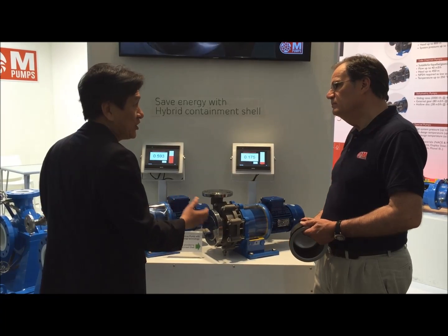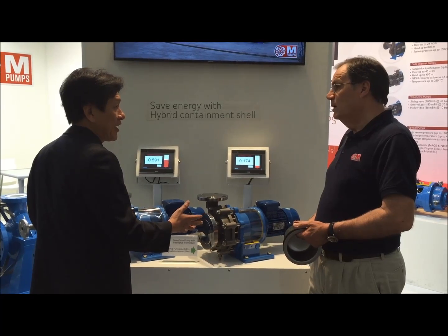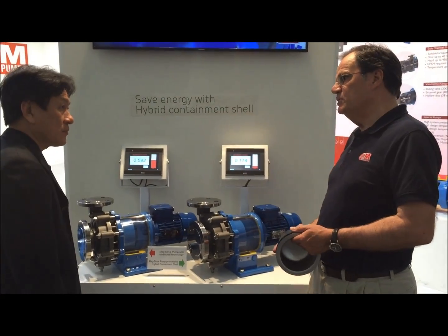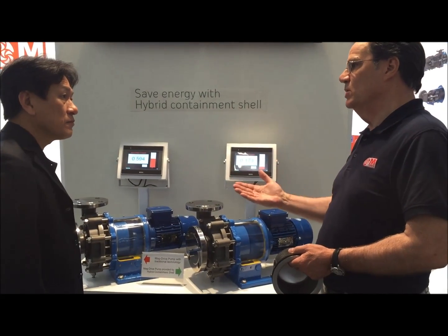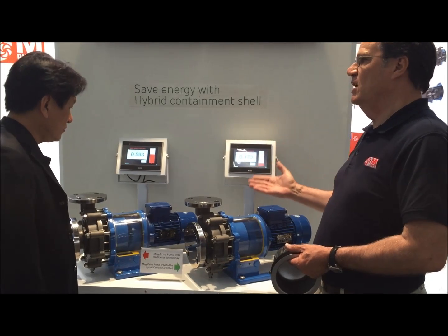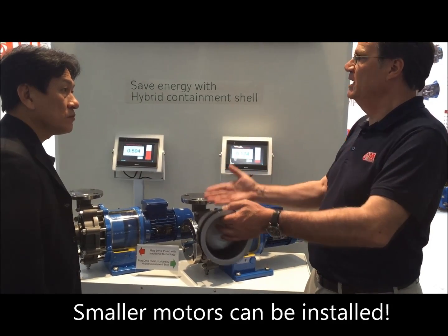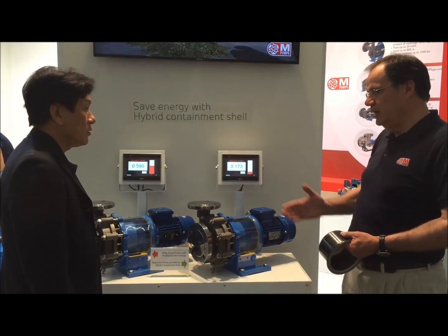So what energy savings can you achieve with this hybrid canister in our system? One important thing — the problem that these units used to have was higher energy consumption. Nowadays we can offer customers real savings. Where you were normally using a 5.5 kW model, now you can use a 3.5 kW model.